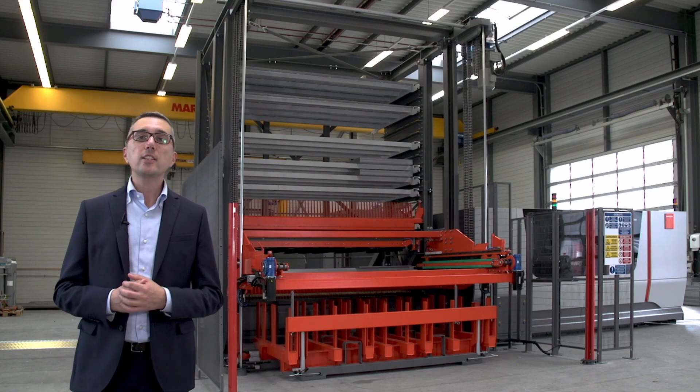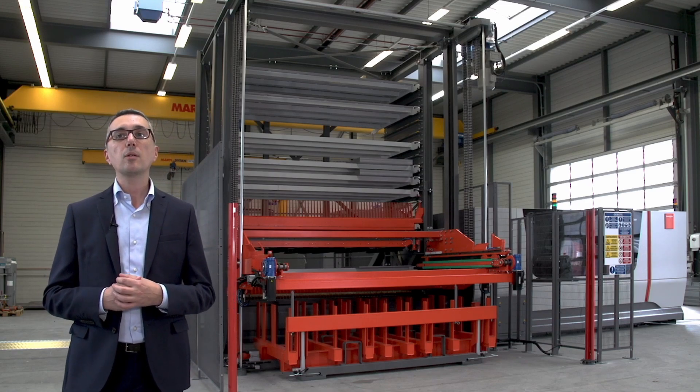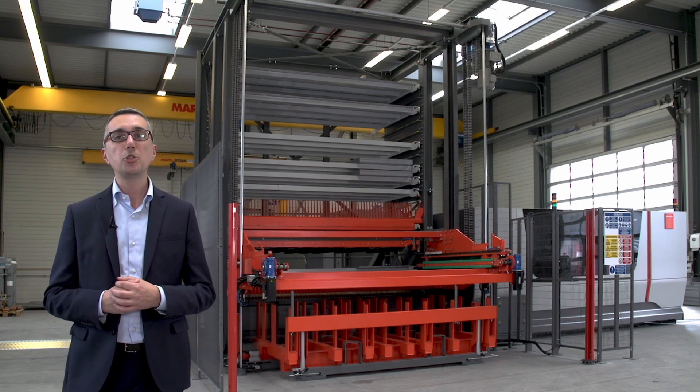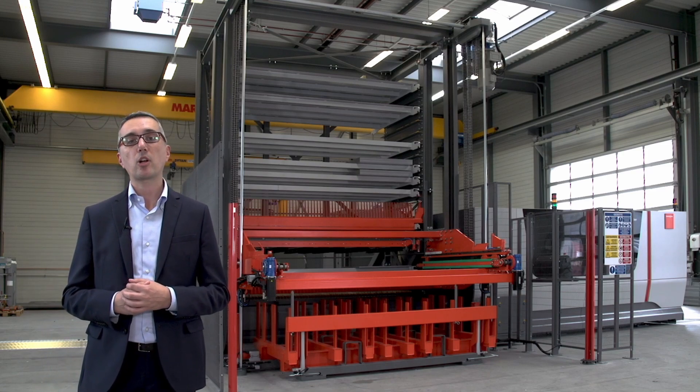Hello everyone. Connected to the Bsmart Fibre, behind me you can see our most compact Bystronic Laser Automation solution that combines a load and unload unit and a tower, everything together in one system, the Btower Compact.